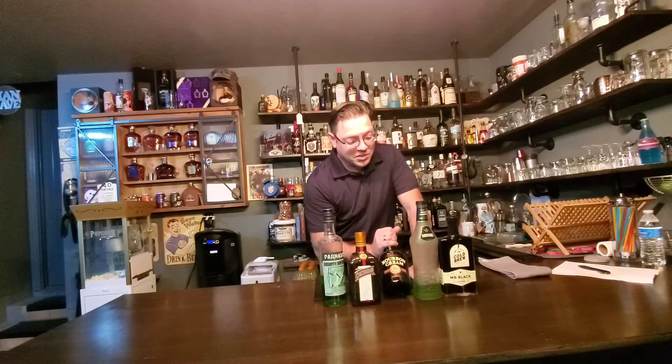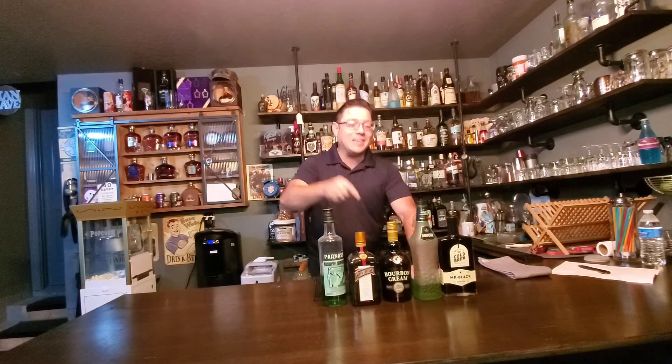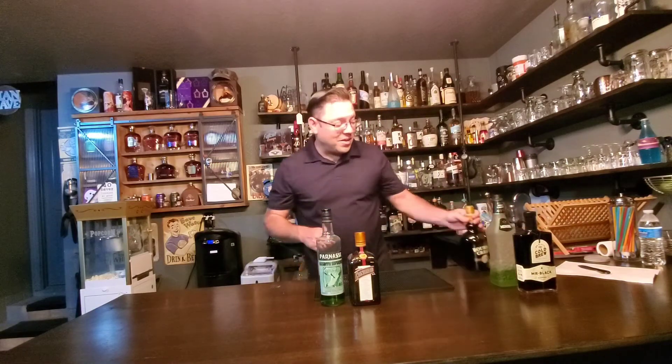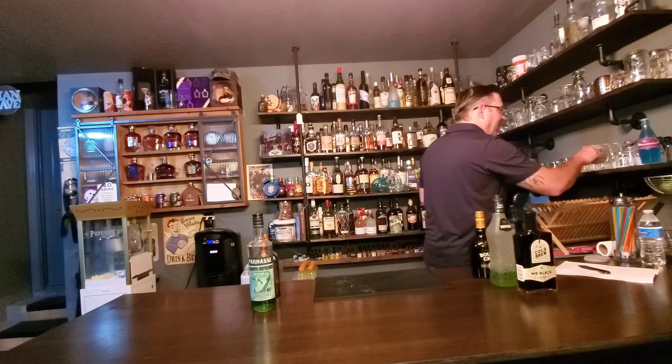You've got your Midori, your Bailey's Irish cream — I'm actually going with some Buffalo Trace bourbon cream, which is amazing if you can get your hands on it. You can use any kind of Irish cream. Then your Cointreau or triple sec, and absinthe — this one might be a little hard for some people. I believe it's one of the ones I've never heard of, but the picture I saw was green so we're using some green absinthe.